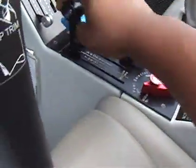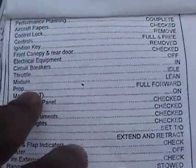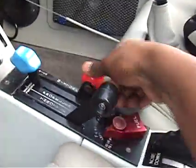I like to move the throttle back and forth, make sure it's free. Now our next thing is the prop — make sure the prop is full forward, which it is. I like to move it anyway, make sure it moves freely, and it does. Next is our mixture — we want the mixture to be lean. I also check it for movement.